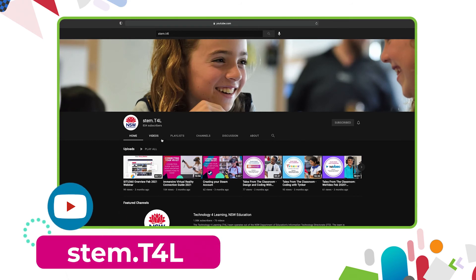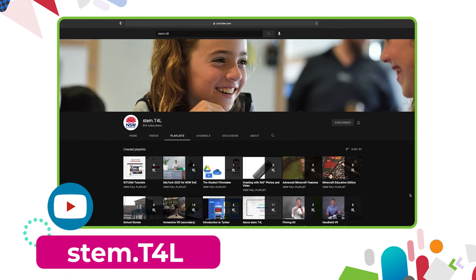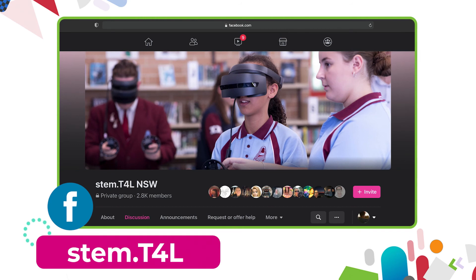You can also find the full list of support videos for all of our kit on the YouTube channel. You can also join us in the Yammer community. If you have any questions or you'd like to ask teachers how they've used the equipment in their classroom, why not join us on the STEM T4L Facebook community. It's a closed group where you can ask teachers how they've used the equipment and also share the work samples that your students have created.